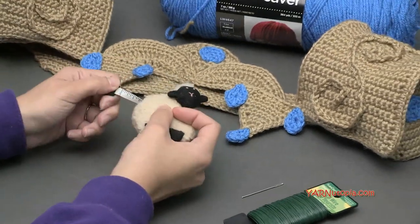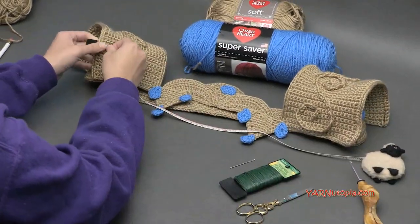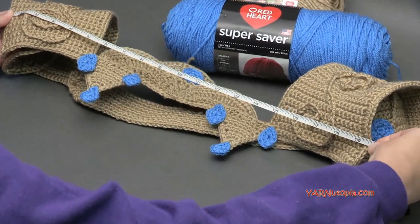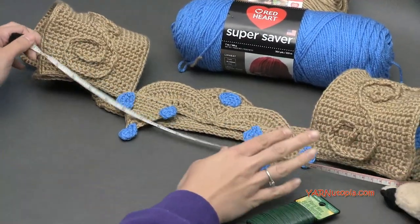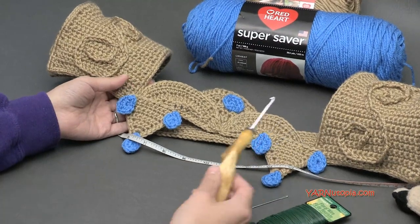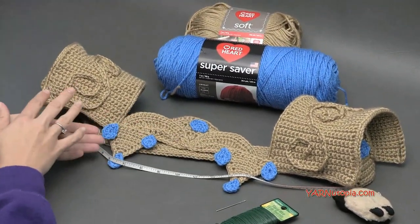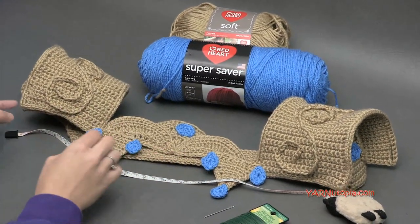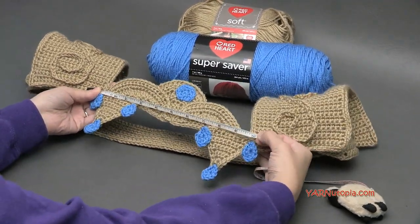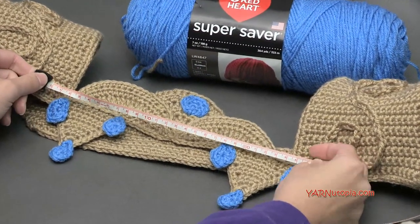Speaking of measuring, this whole piece is 20 inches across — from the very outside of one side to the very outside of the other side. That's 51 centimeters. You can adjust this to your size by chaining less or making the pieces smaller, or using a smaller hook. The free written pattern is on my website. This chest piece right in the middle, from end to end, should be 10 inches — about 26 centimeters.